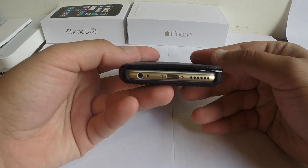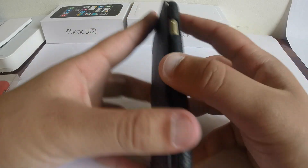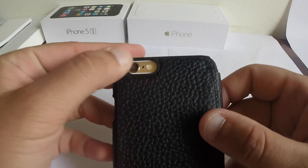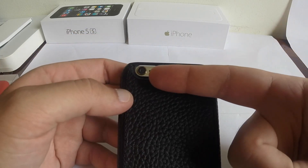We have the cutouts at the bottom — they're completely open. Not that much protection on the side, but fair protection, not that bad. The power button is easily accessible, and there's a cutout for the camera, somewhat protecting the camera lens.